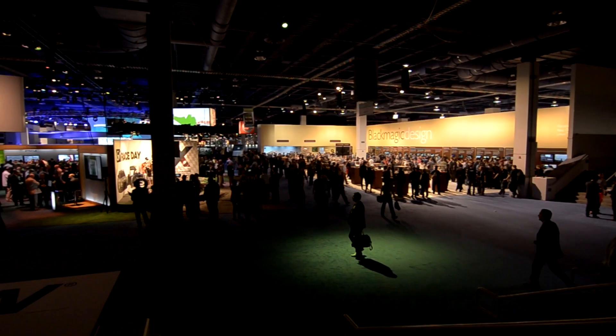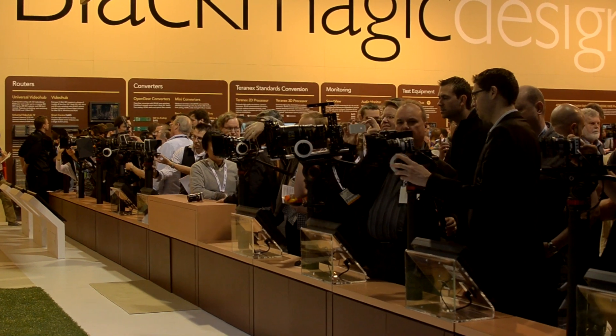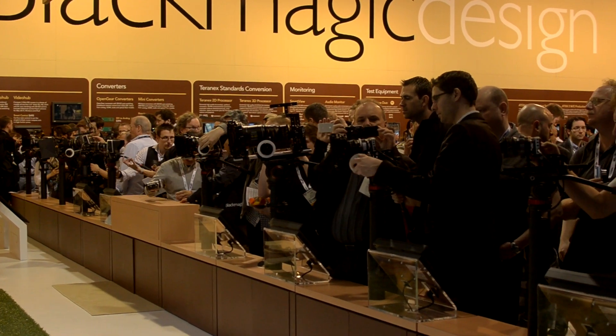Hello everybody, this is Kelly from NiceLady Productions. Today I'm going to take you to the show floor of NAB 2013 and the Blackmagic Design booth.